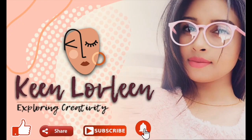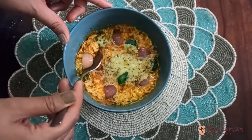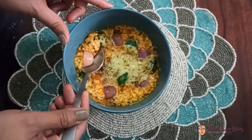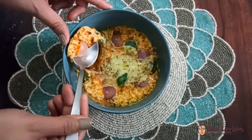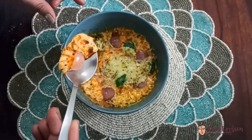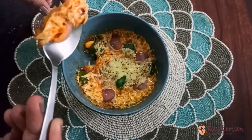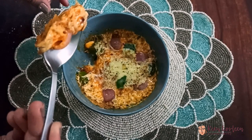Hi friends, I am Loveline and welcome to my channel Keen Loveline. Homemade pizza in a microwave in just a few minutes? Oh yes, and it's incredible. My microwave mug pizza recipe is a serious game changer when it comes to your meals — and maybe your life. It's real food, fast and better than fast food. You'll simply not believe the results. So let's get started.